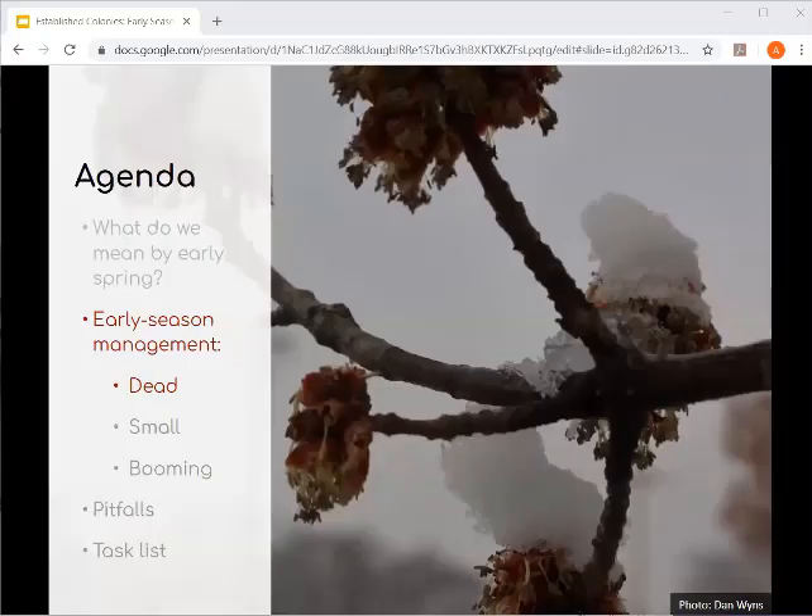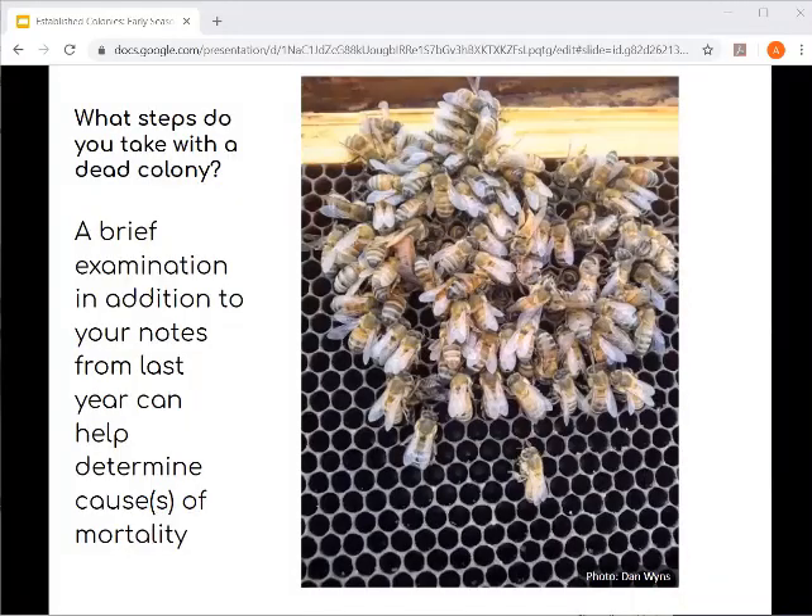Now Dan Wines is going to lead us through what we do with colonies that are dead at this time of year. In working with bees and monitoring bee forums over the last couple of months, we get a lot of calls from people who have lost colonies through the winter. You get a warm day in February, go out and look, a couple of colonies are flying, one — you lift off the lid — nobody's home, they're all dead. If you haven't been out there yet, it's a good time to check and see what you're dealing with. When you find a dead colony, there are things you can potentially learn by examining it.